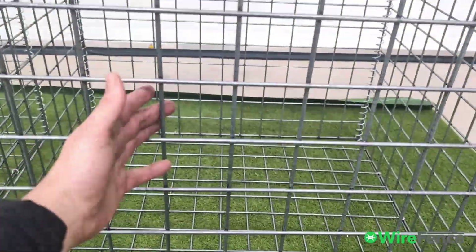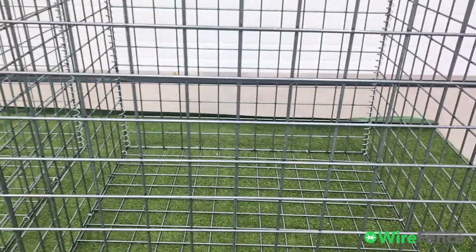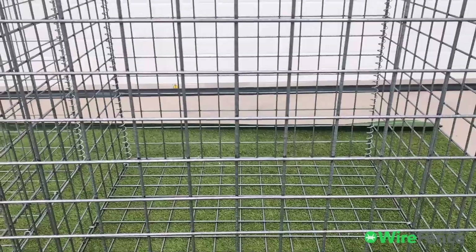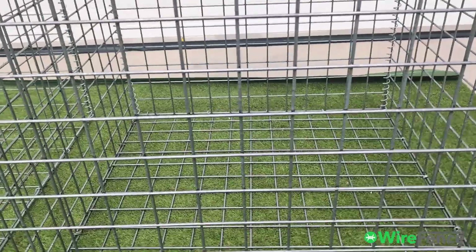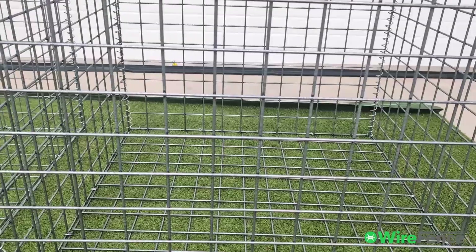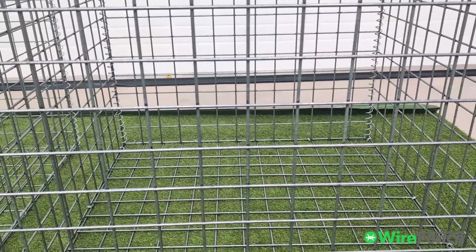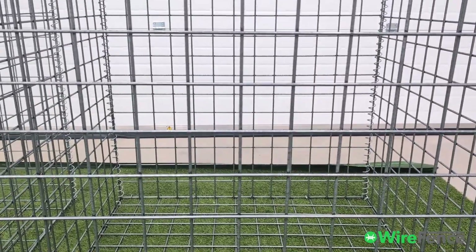Of course it is a little bit more expensive. Five millimeter is extremely strong. You can fill this with rounded rocks or with angular rocks that are not that well packed, and it still won't bulge. If you've got very heavy rocks causing a lot of pressure, then you might see some bulging. But really, you can use five millimeter for any sort of application — furniture, walls — and you can fill it with anything.